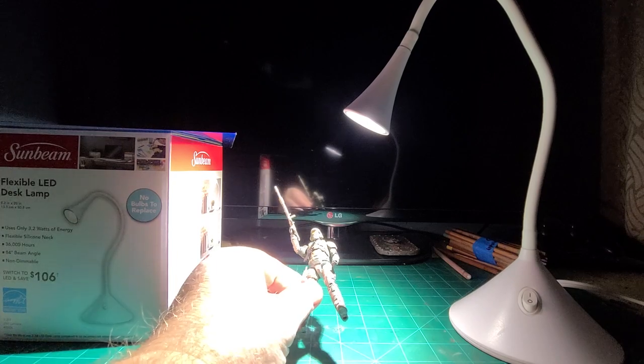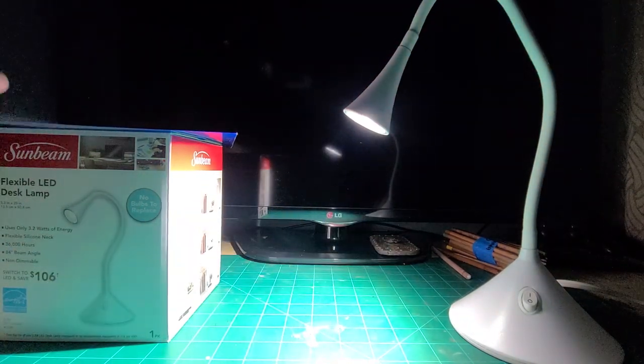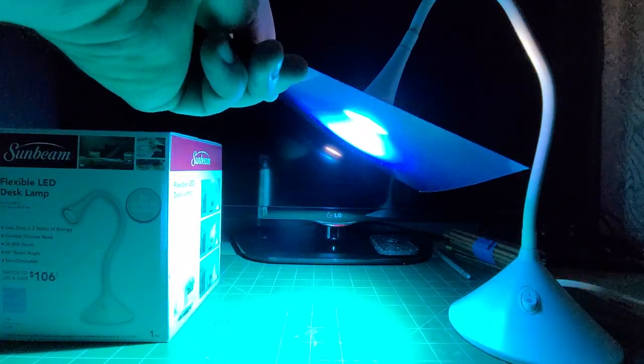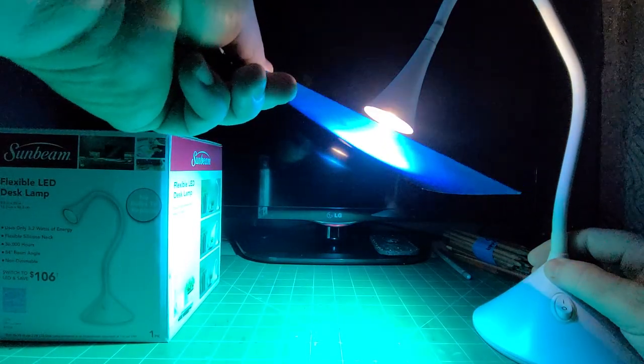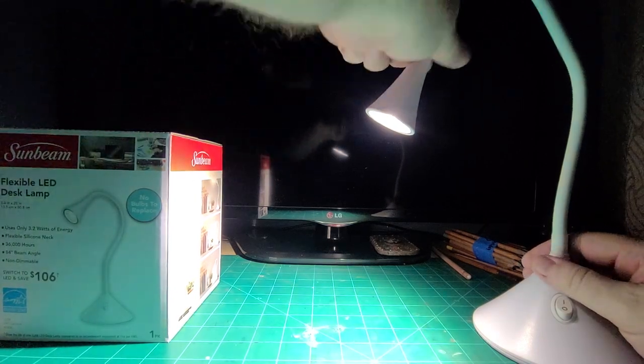Just to give you an idea of how bright it is. I just wanted to share — you can put some nice covering on it to give it a little bit of a different color perspective. Dollar Store, $1 for this lamp. Unbelievable.